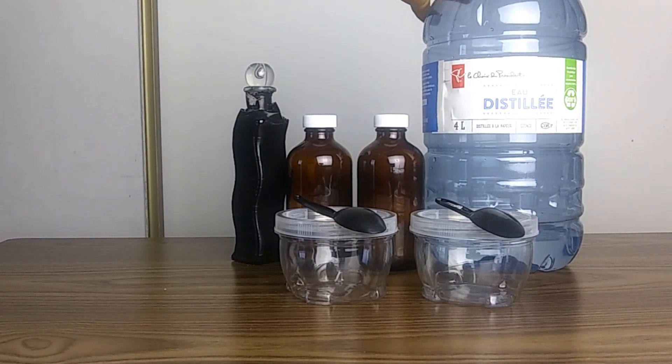And of course, you will need water. I use distilled water, and you don't have to use distilled water — you can use tap water. But when I'm making my own formulas, I stick with distilled water.